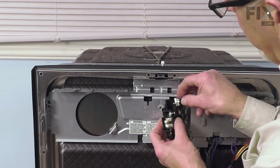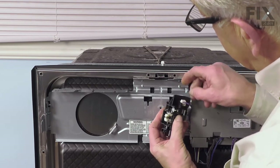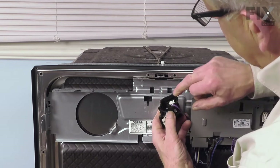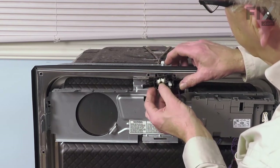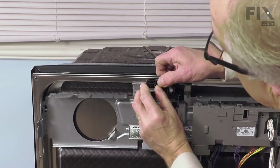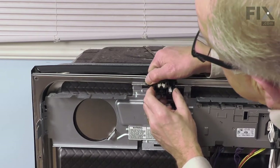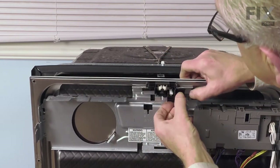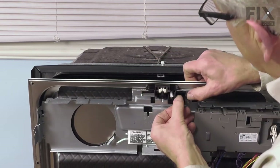We'll begin by reconnecting that wire harness. Press it into place and make sure we insert it fully so that the locking tab engages. Then we'll line up those two tabs, just depressing those slightly as you push the latch into place. Make sure those tabs both engage.